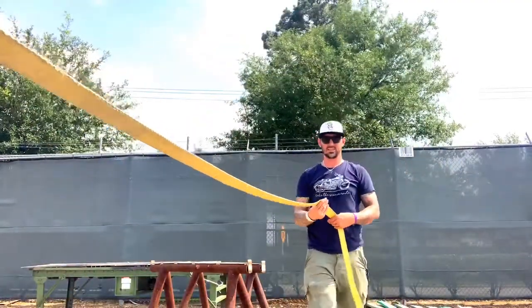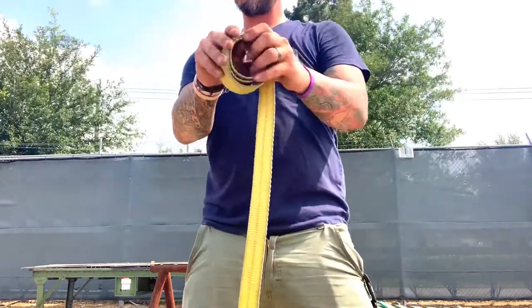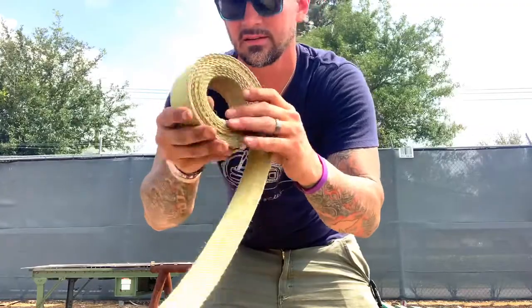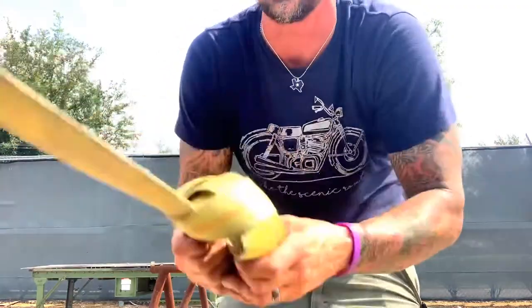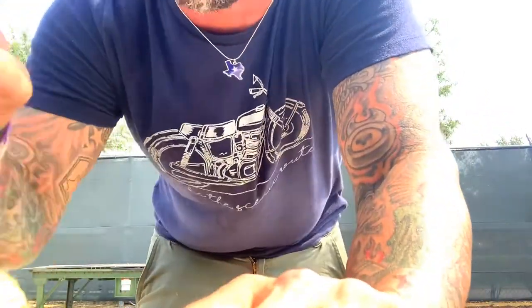Then I take them and I roll them up like this — this is how I roll my straps up. Take this, put it through, go around, pull it tight. The reason this is so good is if this falls out or it's dangling, it's just going to dangle — it's not going to go up under your tires and make a mess. That's the way I found it works easiest for me.